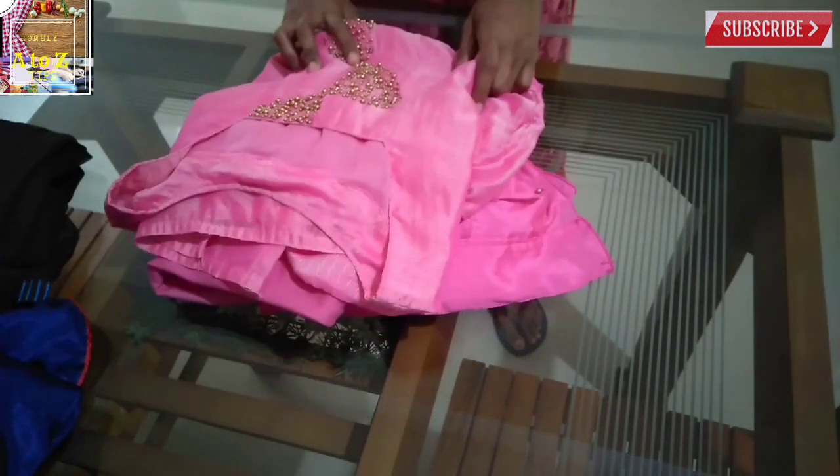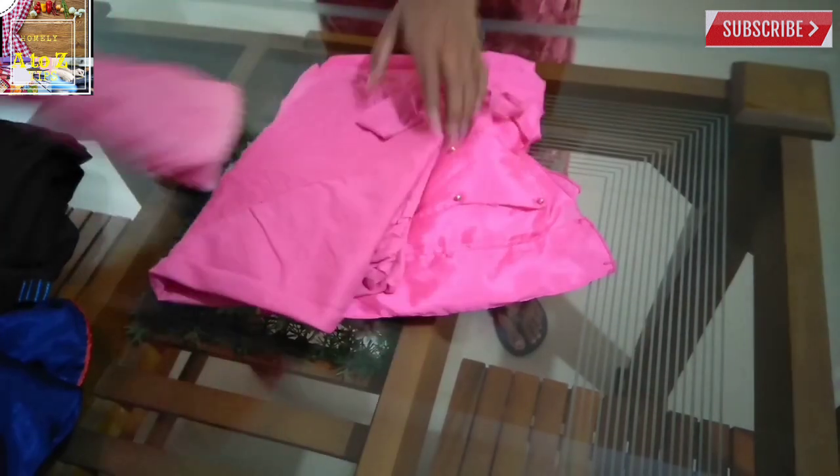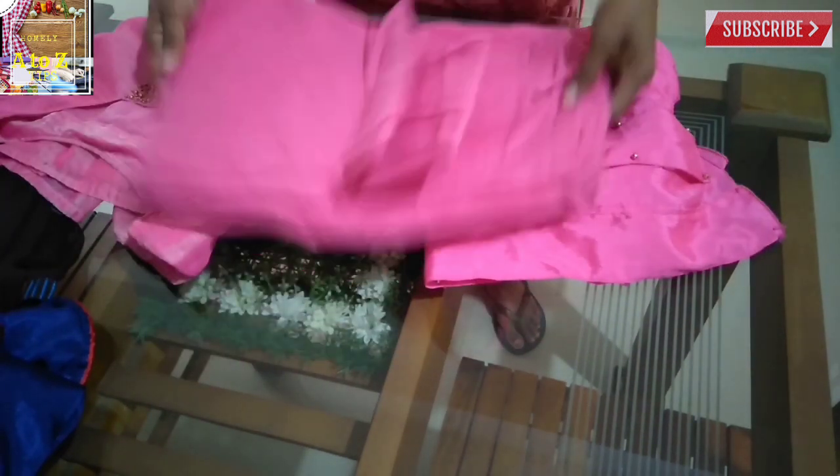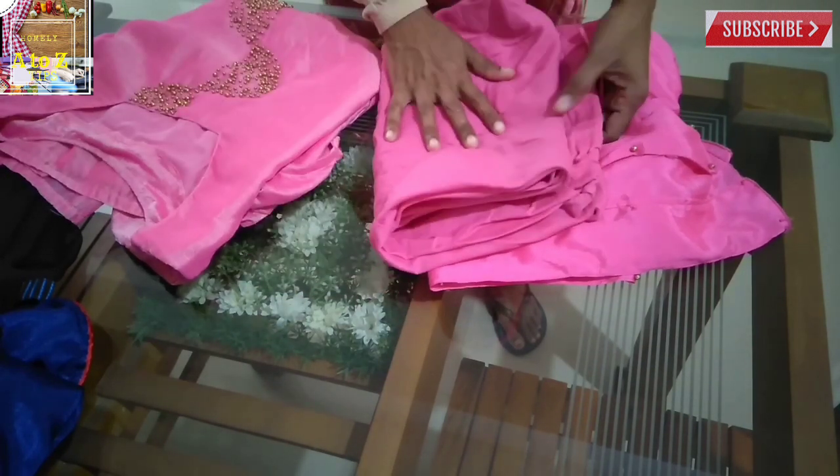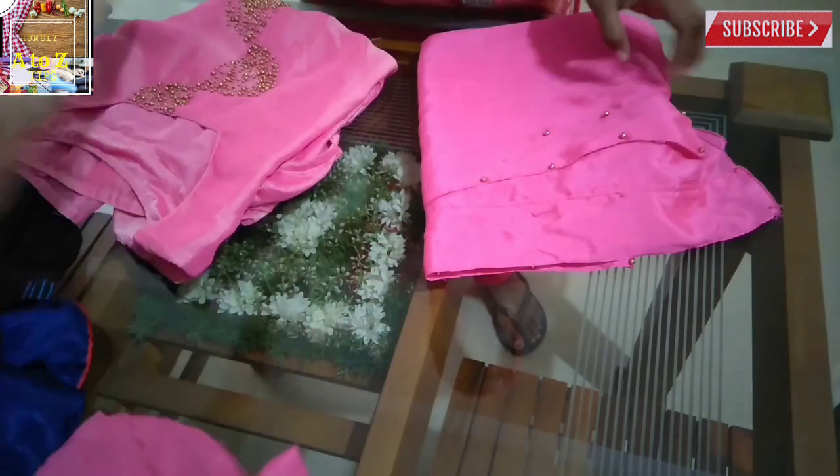Hi friends, I am here to show you how to make a design. I will show you how to make a video about the design. I will show you how to make a cotton material.